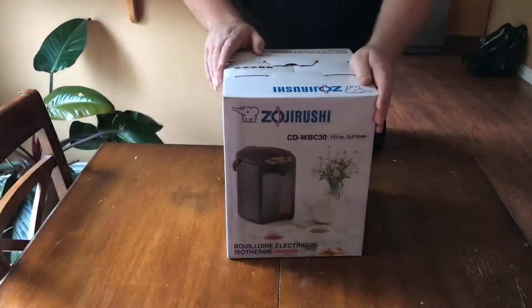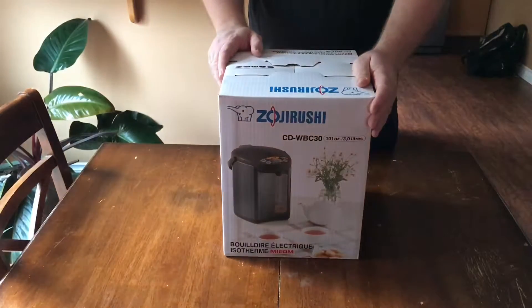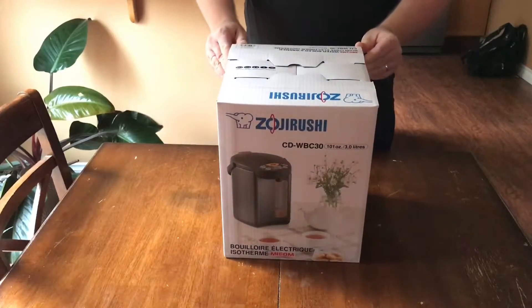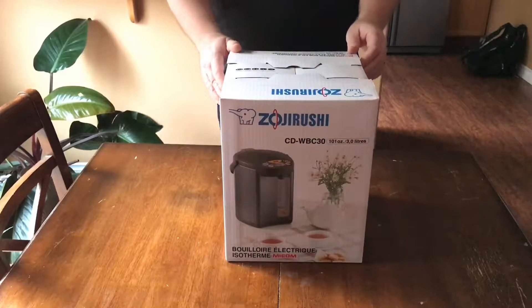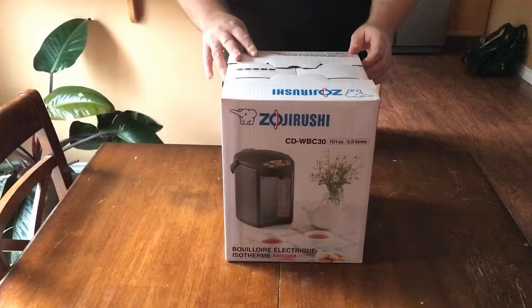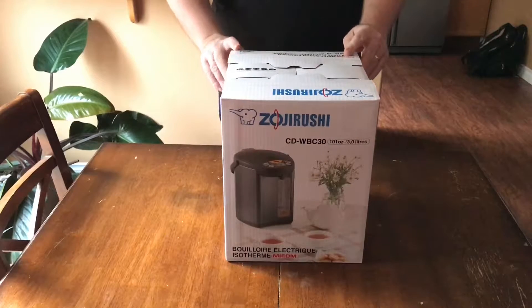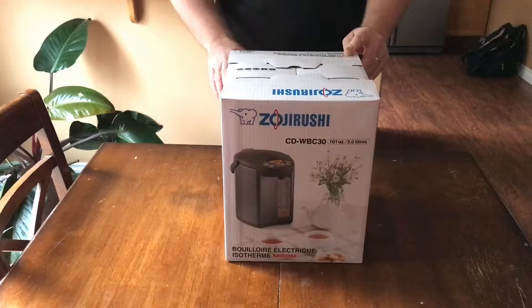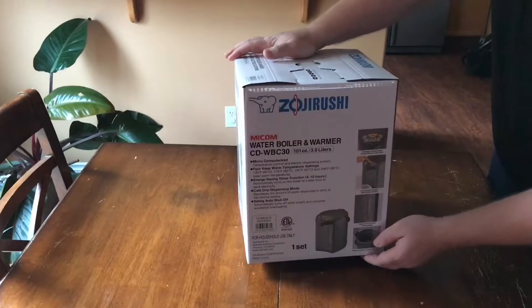Hi guys, today we will be unboxing the Zojirushi water boiler and warmer, model SDW-BC. This model has a container size of 101 ounces, or three liters.